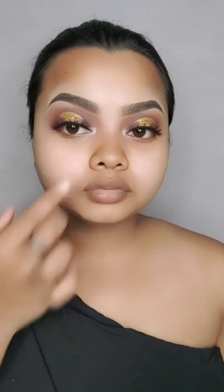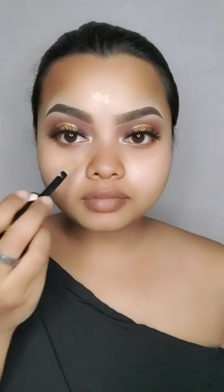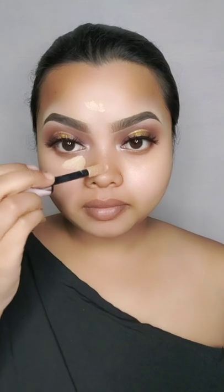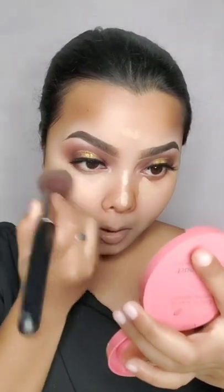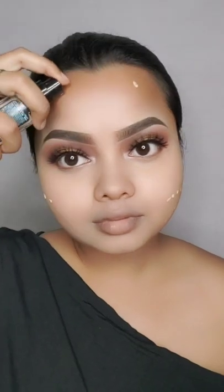This is Elvara Gel — I will apply it as a primer, then apply concealer. This is L'Oreal Concealer, which matches my skin tone. We will highlight the face using a foundation brush. After this, I will go to foundation — this is Fit Me foundation, shade 128.